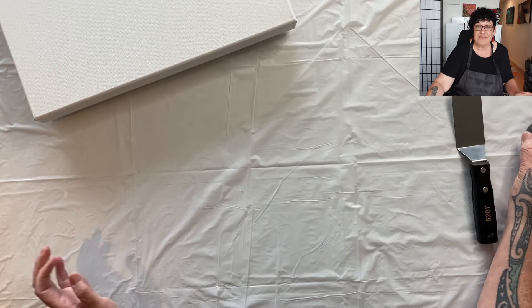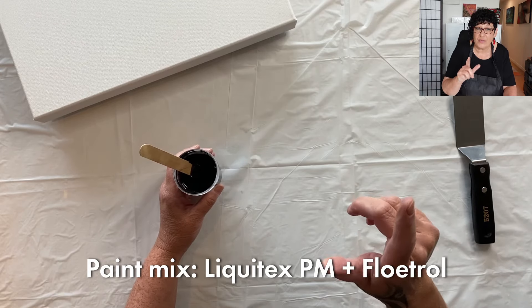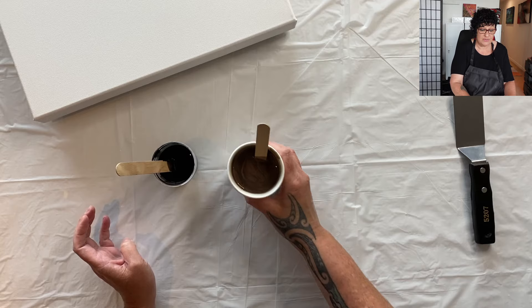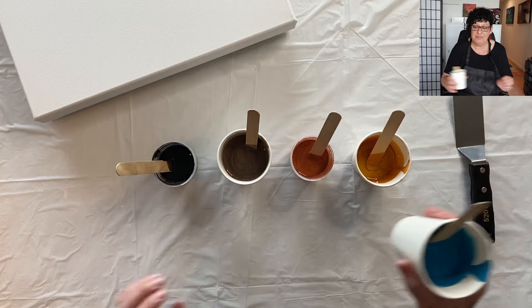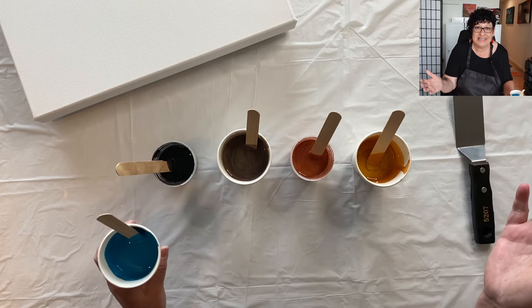I'm using some leftover paints today. They've been mixed with the Liquitex pouring medium. I have black, I have a bronze mix which looks pretty nice, I have a copper, a gold, and we're putting in a beautiful turquoise blue. Doesn't that sound exciting?